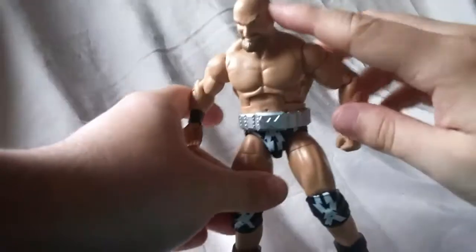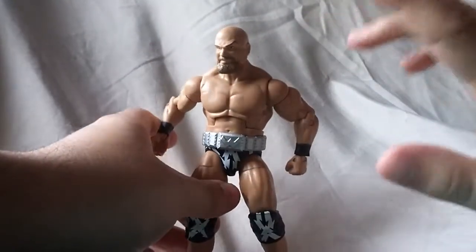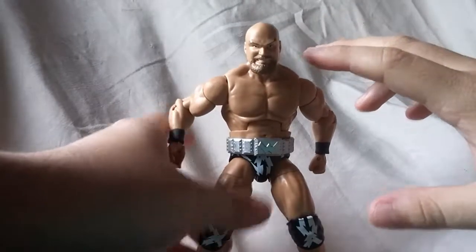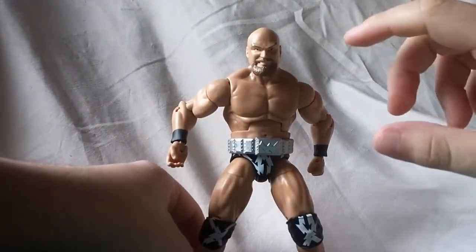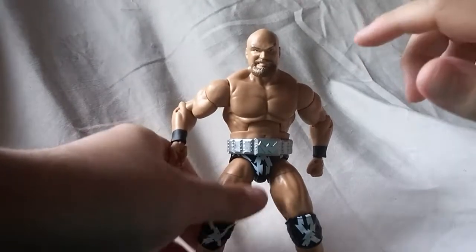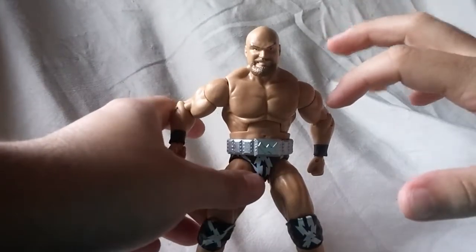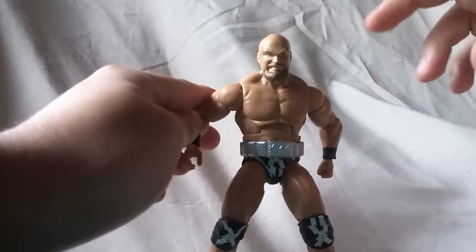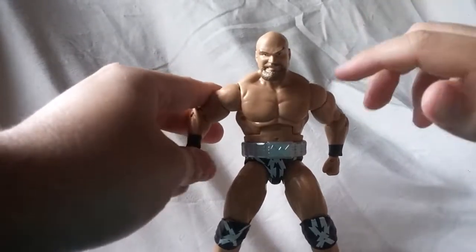Overall, I like this guy. I say he's worth a pick up. I definitely hope we get a Barbarian at some point — I think that was his tag team partner. If I'm wrong, let me know in the comments. But hopefully we will get his tag team partner, and if not, this is still a pretty great figure.